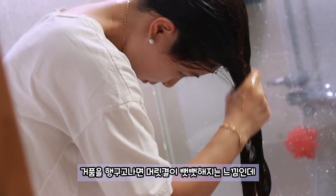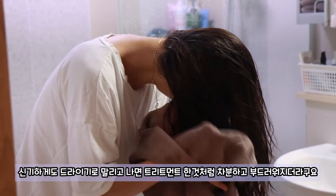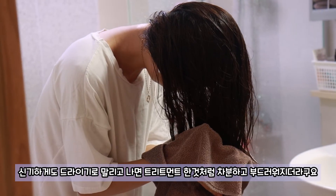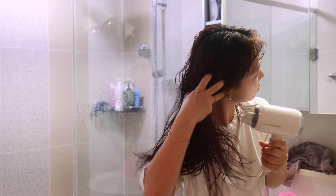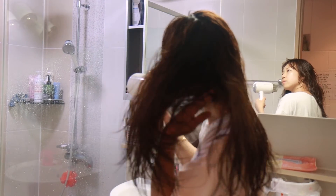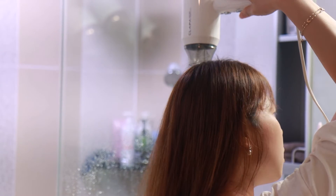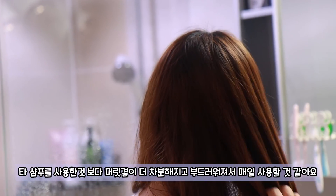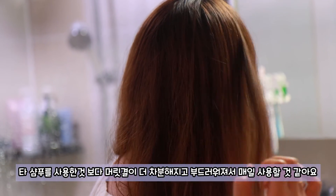거품을 헹구고 나면 머릿결이 뻣뻣해지는 느낌인데, 신기하게도 드라이기로 말리고 나면 트리트먼트를 한 것처럼 차분하고 부드러워지더라구요. 타 샴푸를 사용한 것보다 머릿결이 더 차분해지고 부드러워져서 매일 사용할 것 같아요.